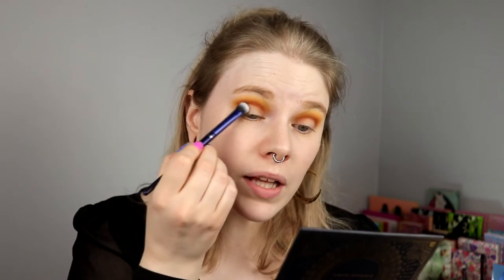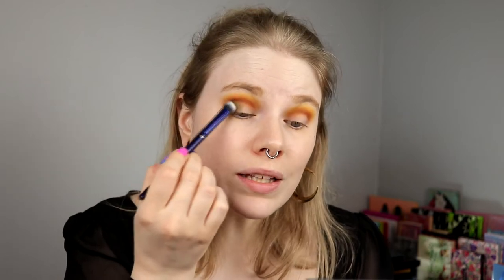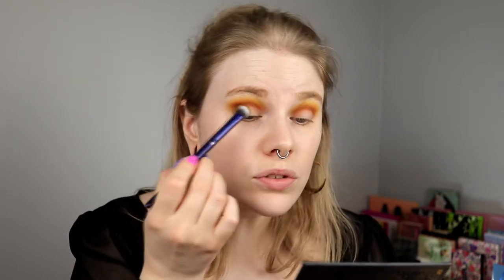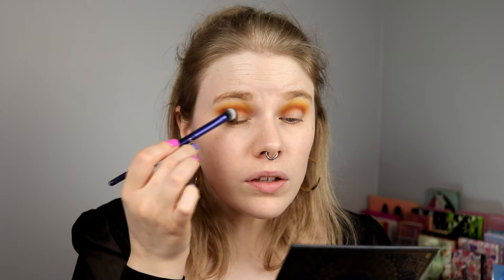It's not often that I do all-matte looks. I did it a lot in the beginning when I started using makeup, but then I discovered shimmer and how fun that was — it really gives something to a look. Now I think it's not that fun to skip shimmer somewhere. I really hope that Serengeti will go together with this. I really like green with gold shades — I think that is a super nice match.